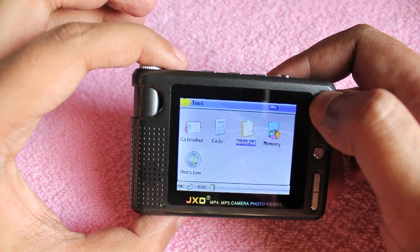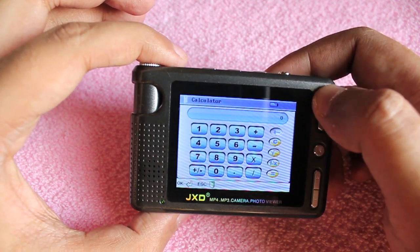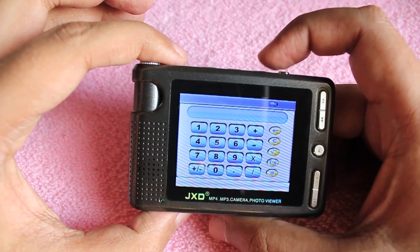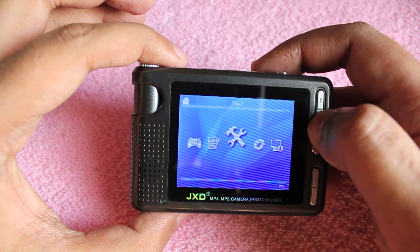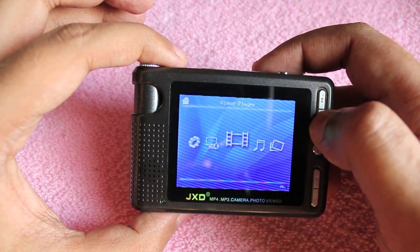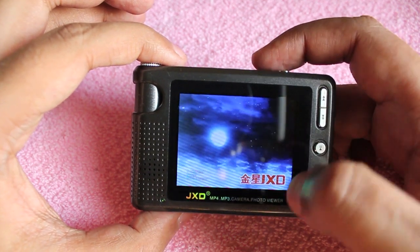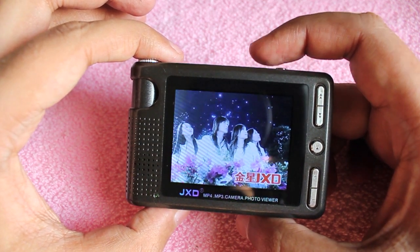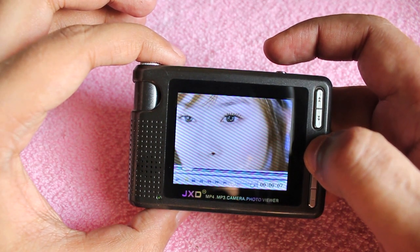Let me show you the calculator — it's a bit complicated to use, but you can get it to work if you want to. Now let me show you the video player. These are the 3GP files and as you can see it plays them quite nicely, but you need to convert them to a smaller size first.